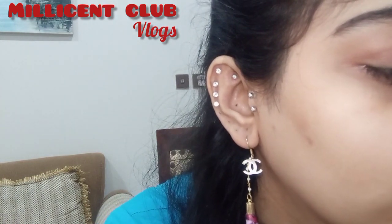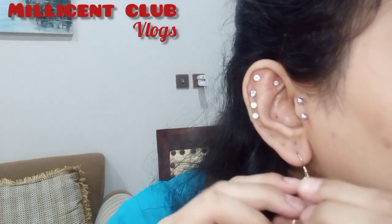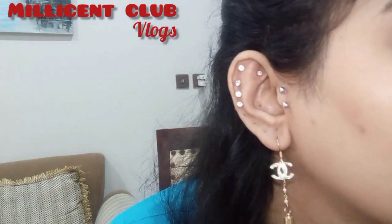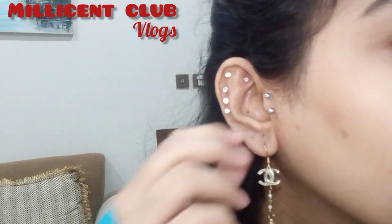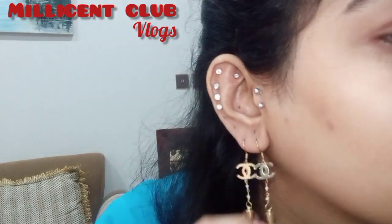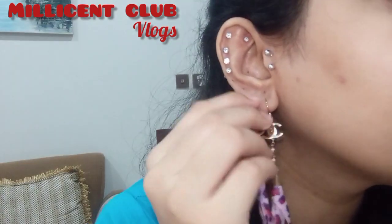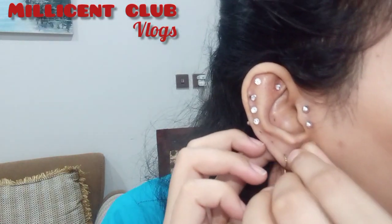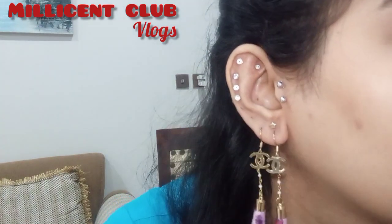Actually, I have all the earrings which are matching and I will keep them organized in the dressing. After that I will try to see if the studs are good or if the long earrings are better. As I told you, I have a lot of time for this piercing, so when I go somewhere I will try and see what works best.